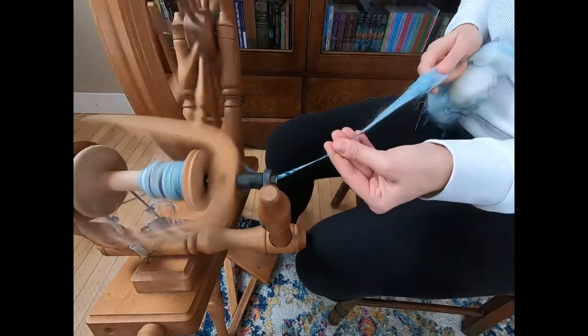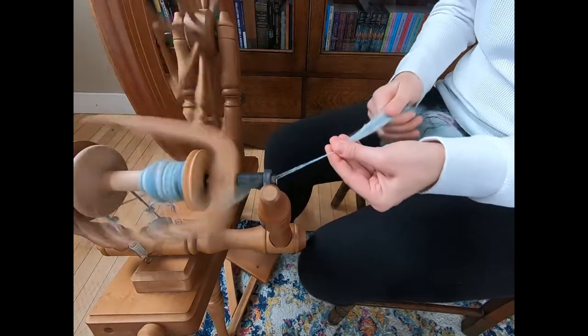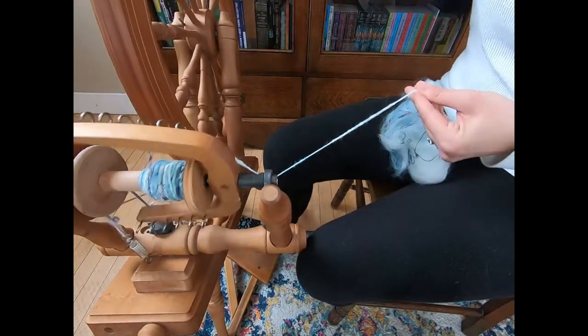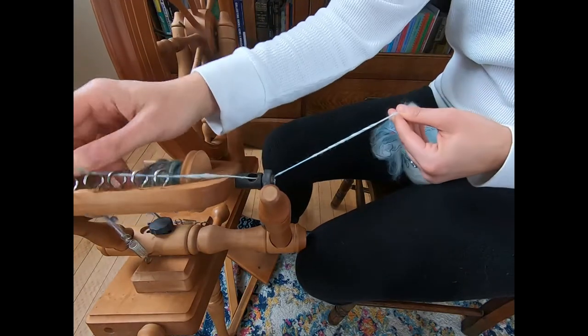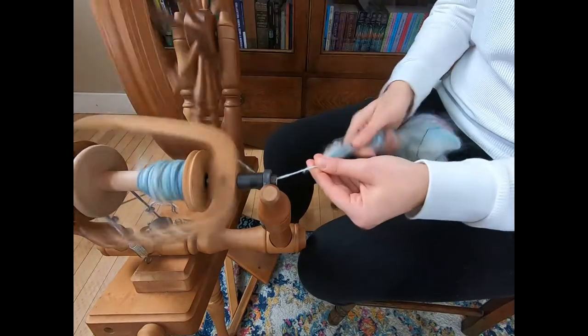There are a lot of different ways you can spin a yarn thick and thin — this is just one particular way. You want to keep moving this on the hooks so it loads on your bobbin evenly.